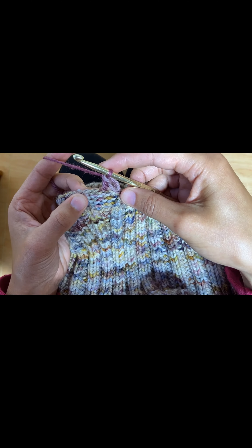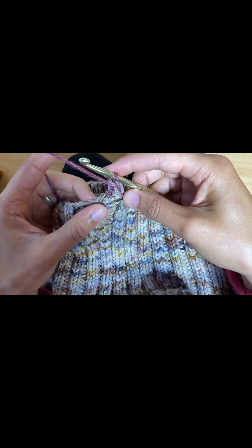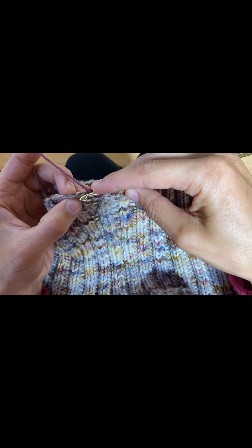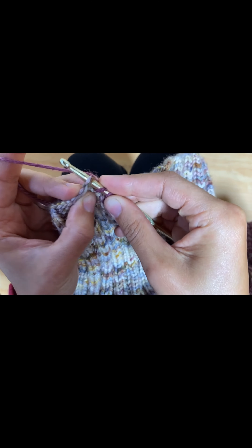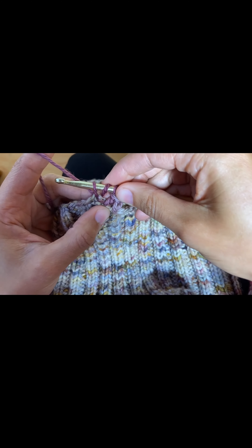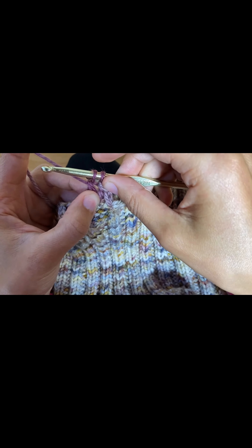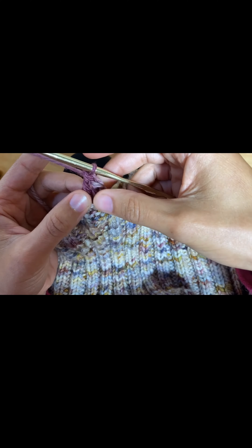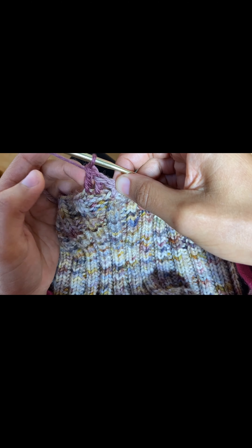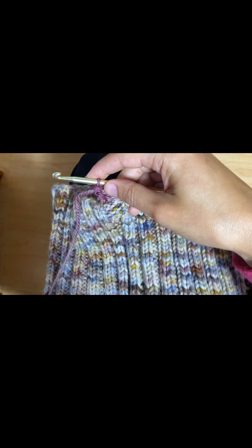We're going to do this all the way around the edge of our leggings. Wrap one, insert underneath the next stitch, wrap and pull through, wrap, pull through two, wrap, pull through two. So now you have two double crochets and one chain two, which looks just like a double crochet.